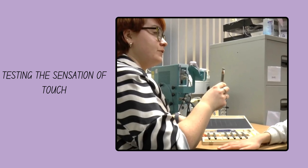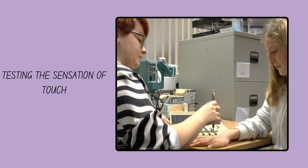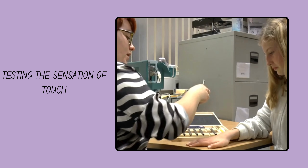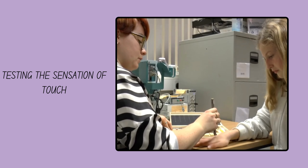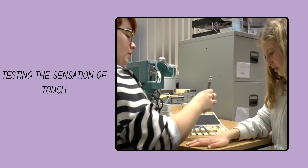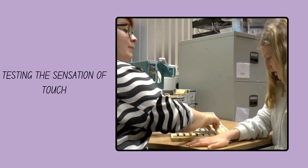I'm going to poke you with these fine metal rods — tell me if it's a stabbing sensation or just a touch sensation. Just a touch. Great. That was kind of stabby, but it didn't hurt. Okay. Not too bad.